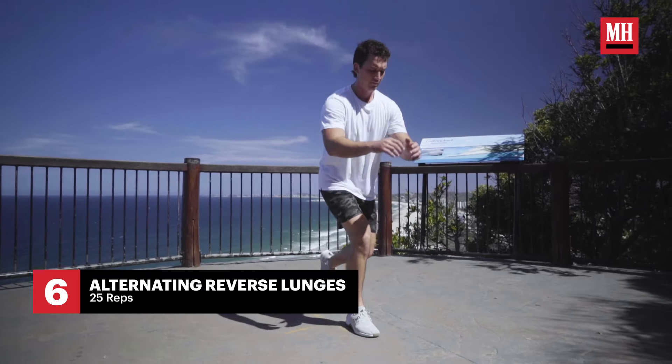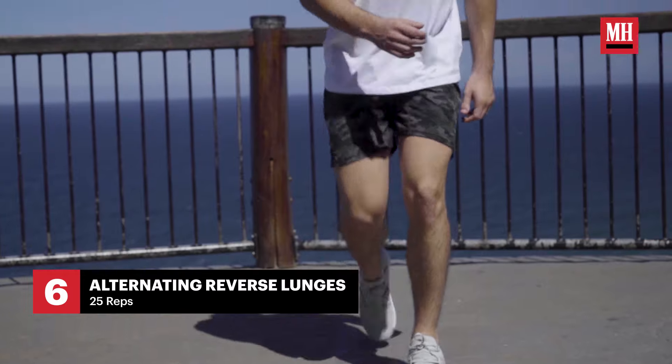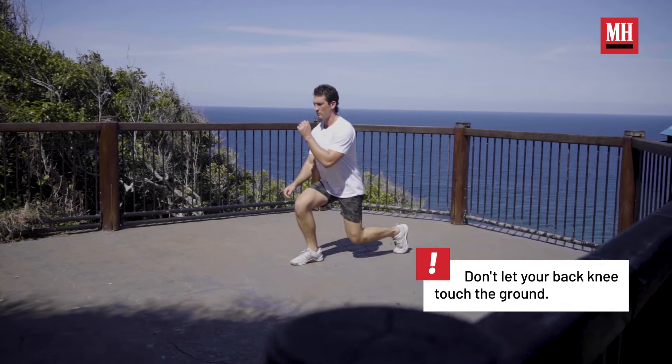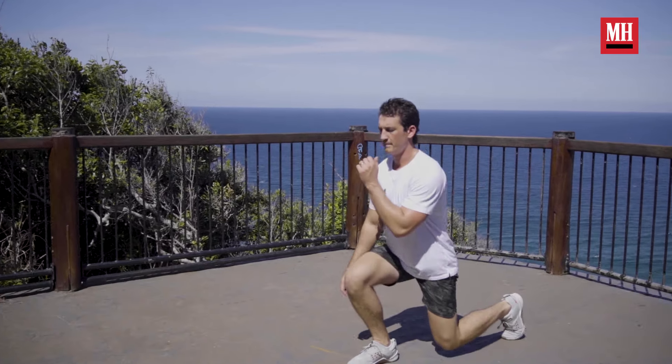For this next workout, it's another lower body workout — we're just going to do some reverse lunges. It's great for the glutes and the hamstrings. You can add a jump to make them a little harder.